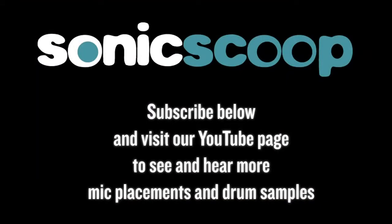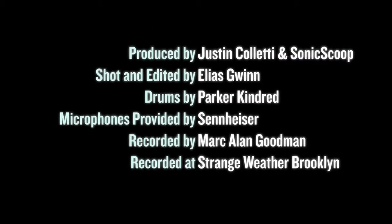Thanks for tuning in to this episode on overhead mics. Stay tuned for the next episodes on close miking and room miking. Subscribe for free at sonicscoop.com. Thanks, see you next time.